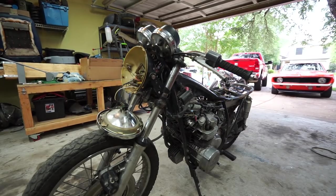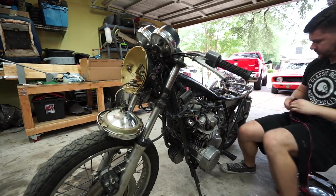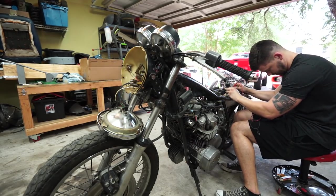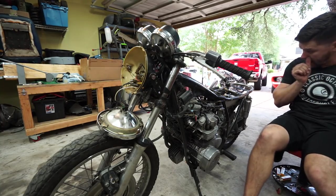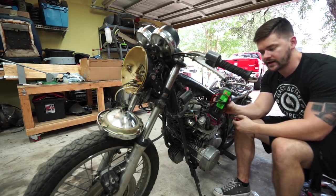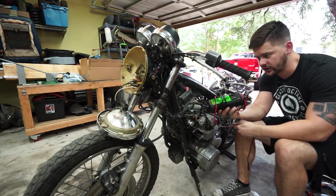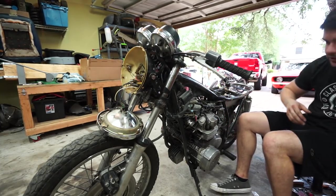I got the battery all hooked up. These things come charged — I just checked it, it's at 13.2 volts, which is even a little higher than I would expect. If these ever die you can't really use a standard battery charger — you need a specific lithium-ion battery charger. I picked this one up on Amazon. There's always my affiliate link for Amazon in the description, so if you're ever curious about any of the parts or the battery charger — it's pretty cheap, works great — click that link in the description.